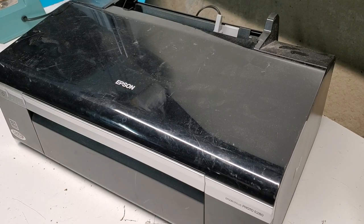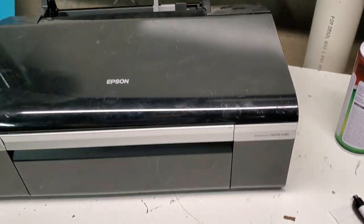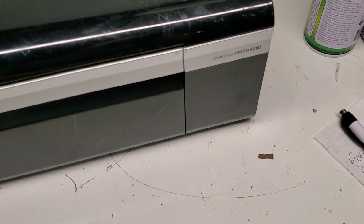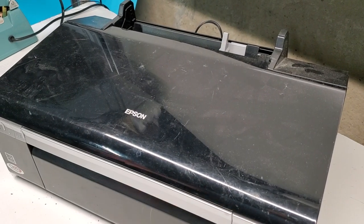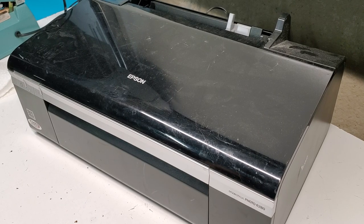Hey guys, today I want to show you how to remove a printhead on an Epson Stylus Photo R280 printer and similar printers of this type. We're going to need a Phillips head screwdriver in order to do this task.